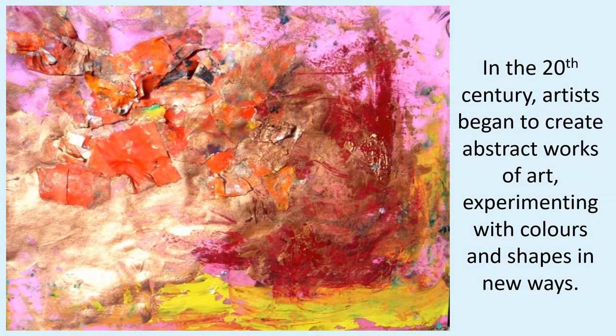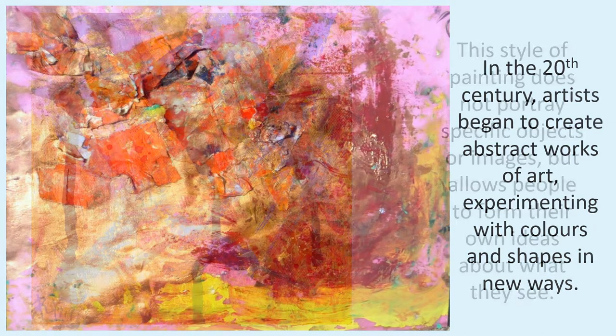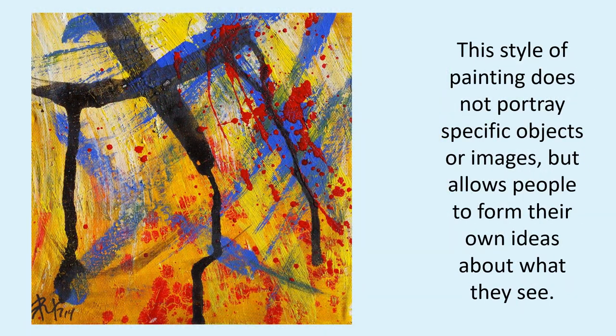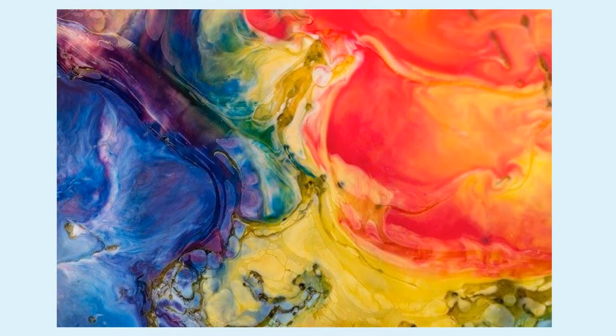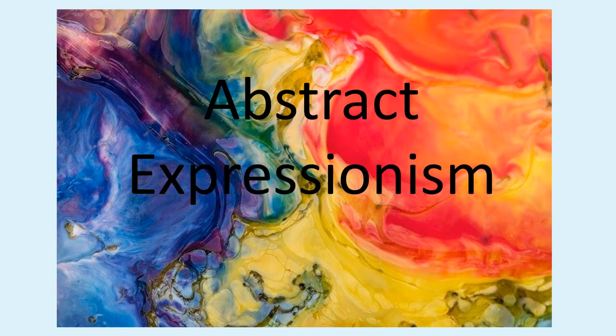In the 20th century, artists began to create abstract works of art, experimenting with colours and shapes in new ways. This style of painting does not portray specific objects or images, but allows people to form their own ideas about what they see. This new style of painting was known as abstract expressionism.